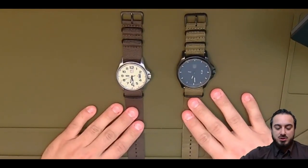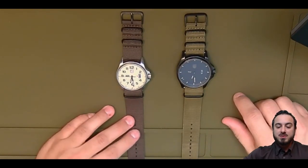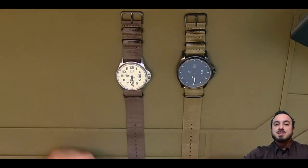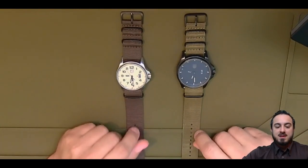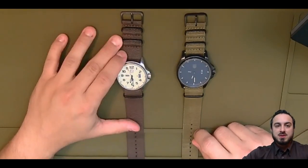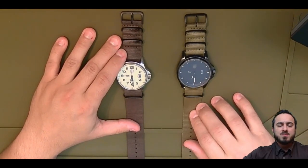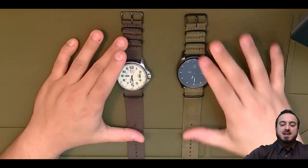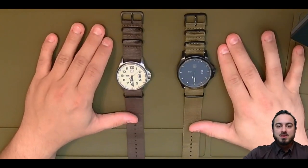I've known about the NATO strap for a long time and decided to jump on this because I recently started wearing my watches again. I went through a period where I didn't wear them because the leather bands wear out — they get kind of nasty and start flaking and crumbling. I've replaced a leather band on this one twice, and replaced the other one with a silicone band at one point.